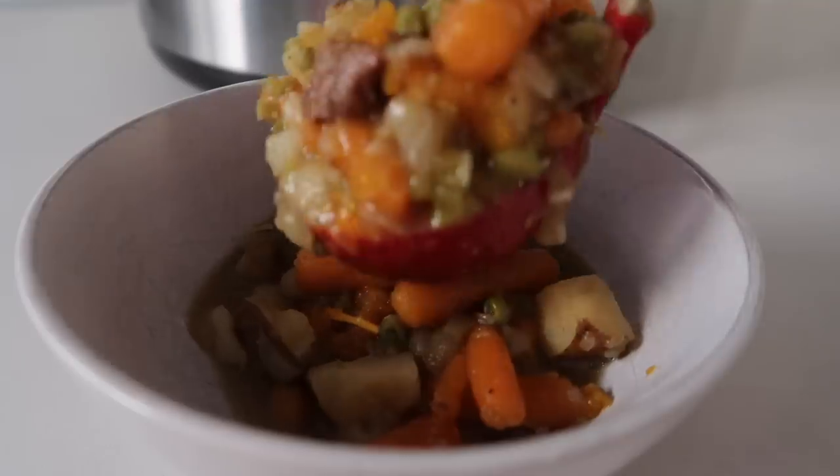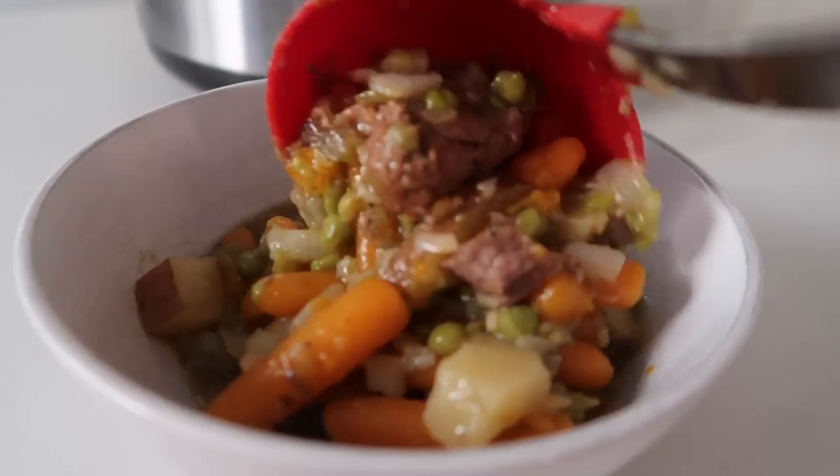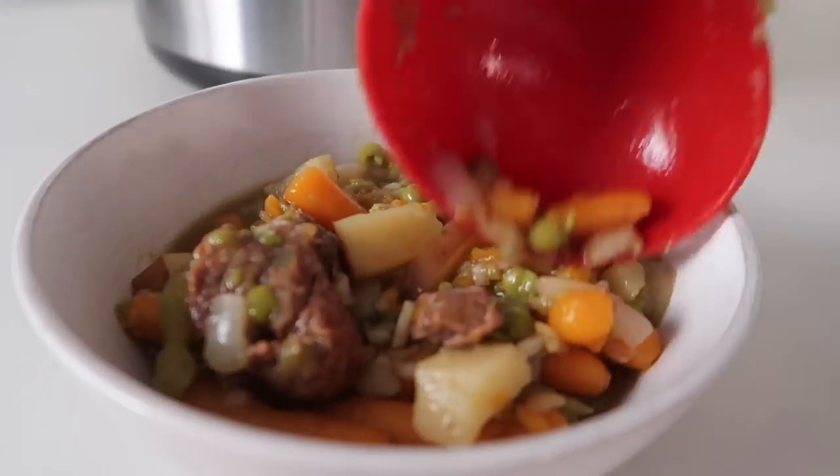Growing up — I don't know about you guys — but we always put ketchup on top of our stew, and I still love it with ketchup today.